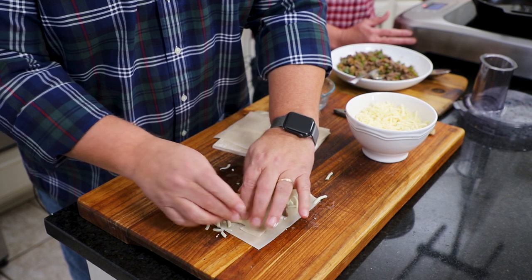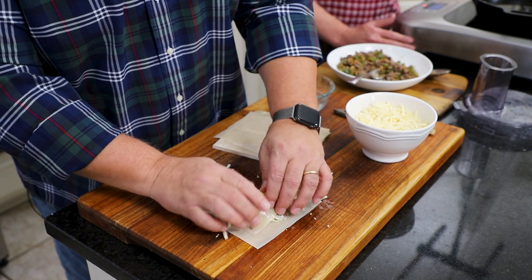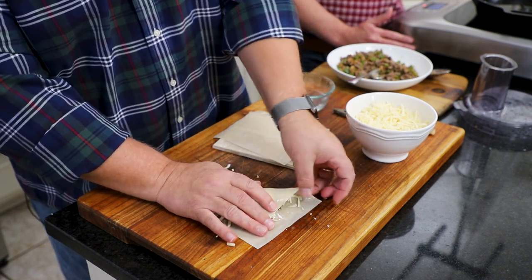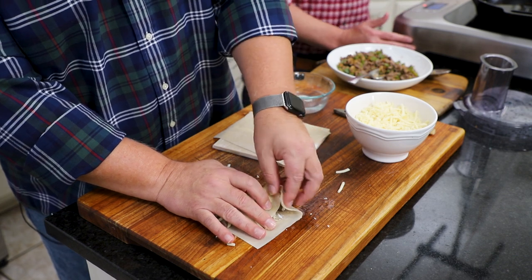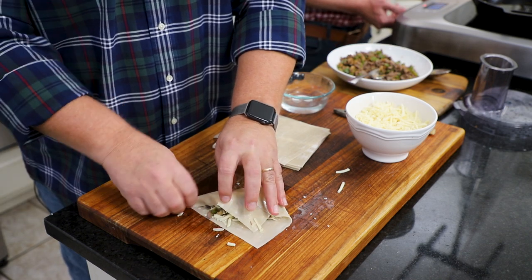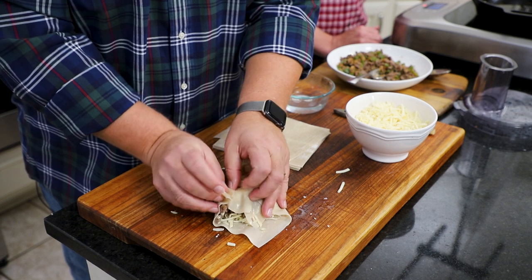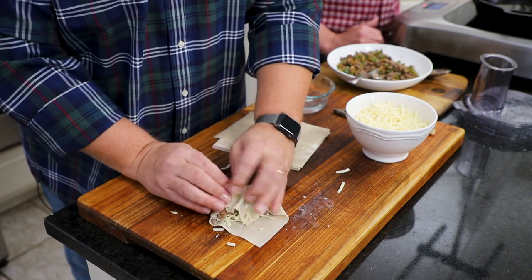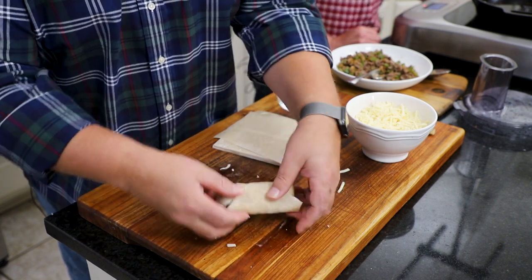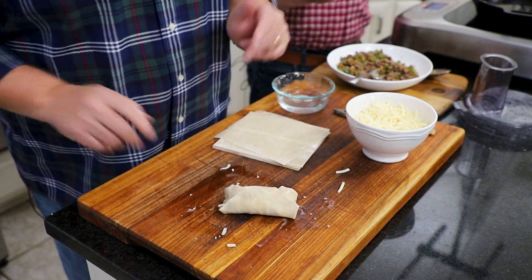Then I'm going to roll over here — roll with it, baby. I kind of overstuffed it, but that's okay. You just fold this side under, bring this side over the same way, get that in there. Then you just roll it up, and that water just helps the skin of the wrapper stick together.